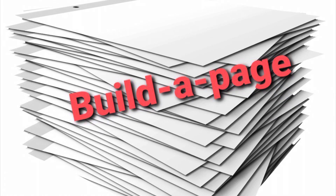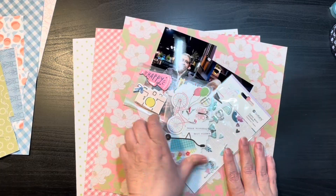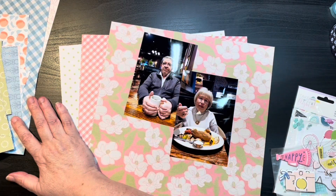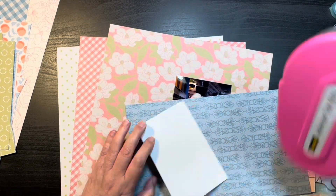Hi everybody, thanks for joining me again today on my channel. My name is Kris with Kristen's Crafts and today I am bringing you this third process video for the Build a Page series for the month of May.